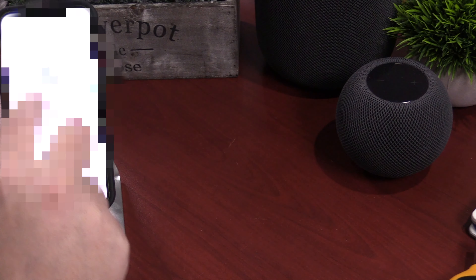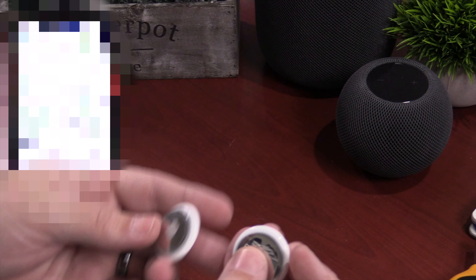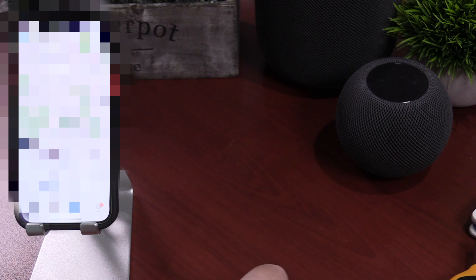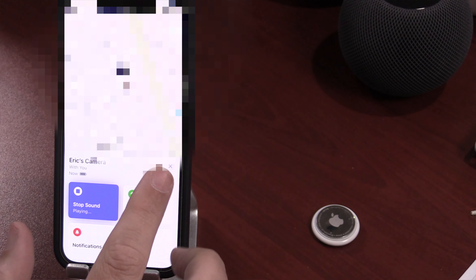Here are two AirTags. You can see they are both associated with my account. I'm blocking out my private information. The camera is the one without the sound chip in it. When I hit the camera, it still shows up in the app. When I try to play the sound, nothing happens.